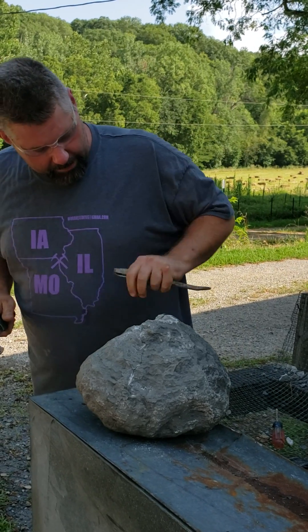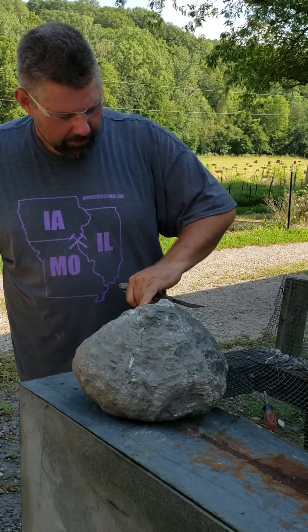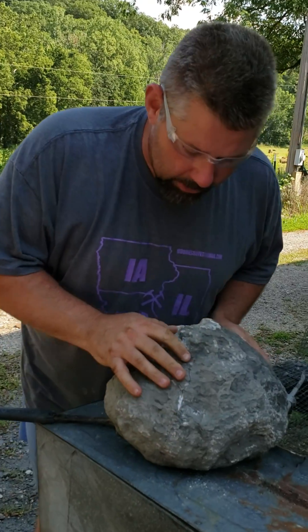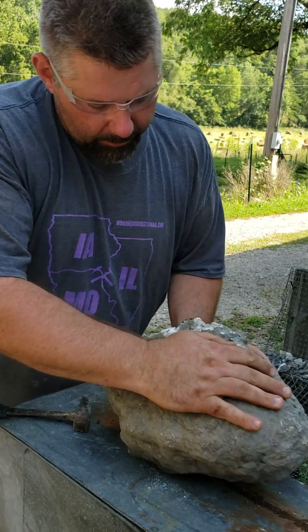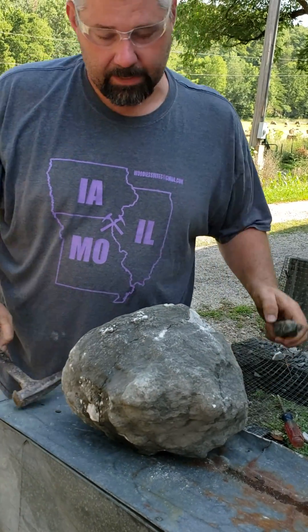For those of you who are going to comment and say why didn't you get a bigger hammer — sometimes it's better to hit softer a lot more times than it is one time real hard to destroy everything. Right now our crack has grown a little bit. You guys can see that it wraps around and comes back over to here, so we'll start working on this side next.